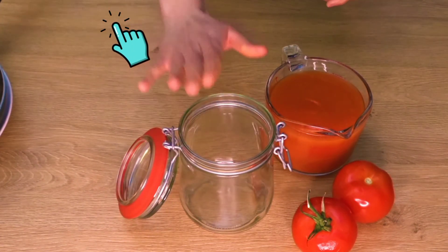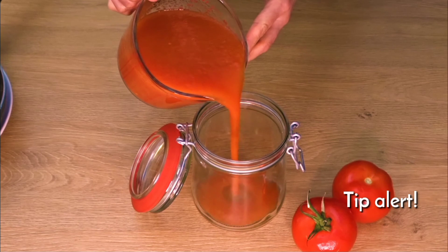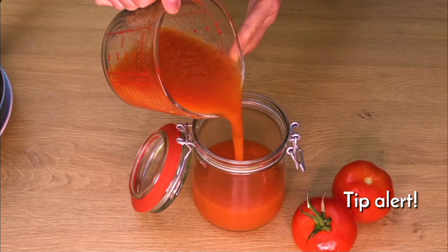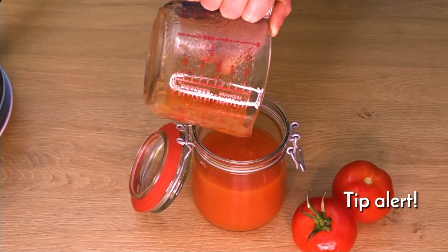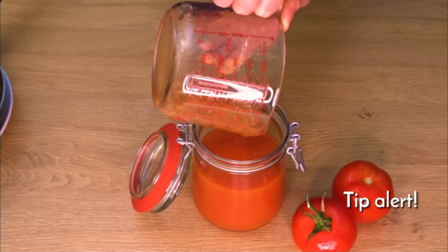I have taken an airtight jar here. I have washed it properly. You can take it in a glass bottle. Then you can store it in the fridge for up to a month. When you want to use it, just take it out of the fridge — it will not go bad.